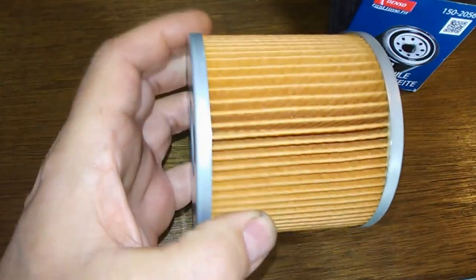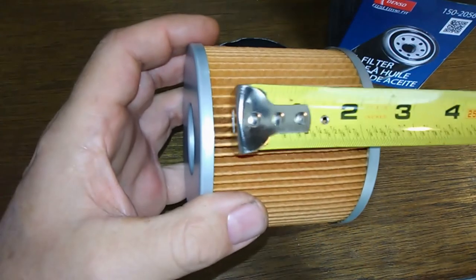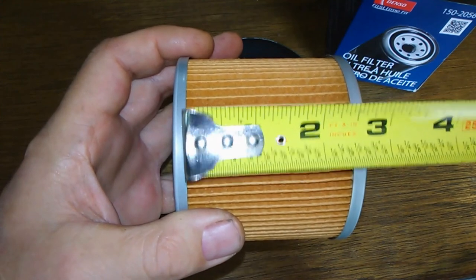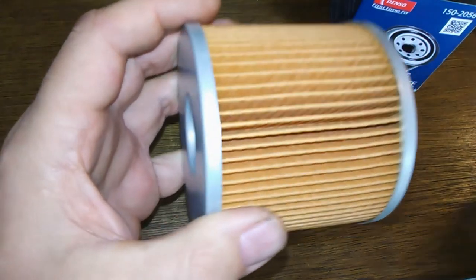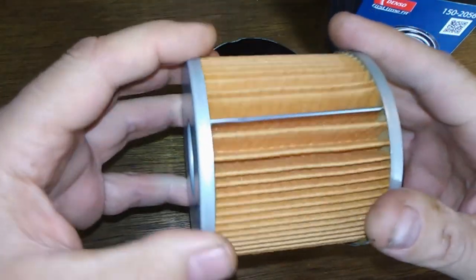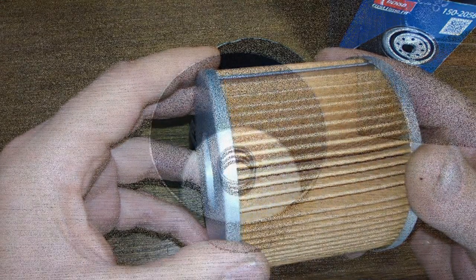Let me measure the width on this. It's about two and a half inches. I'll count the pleats and cut this open and we'll see how long she is — I'll be right back.